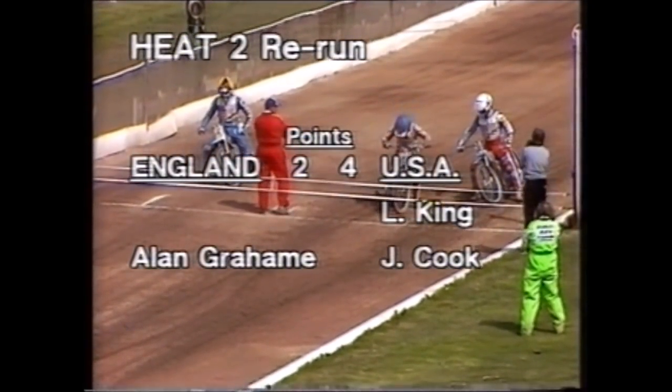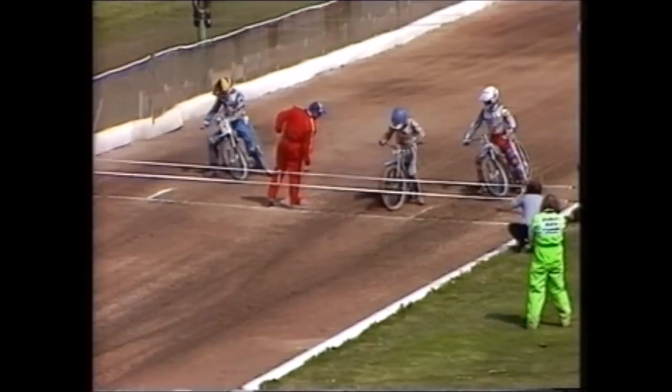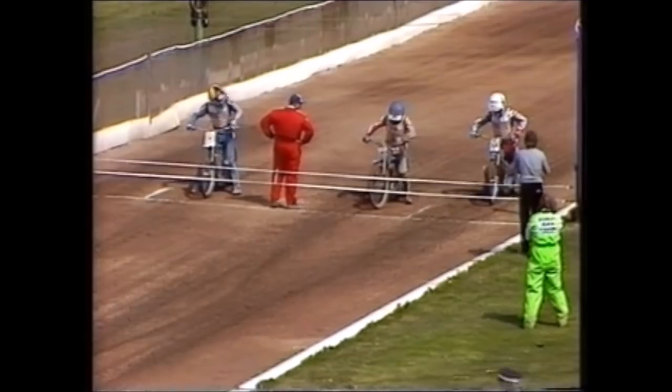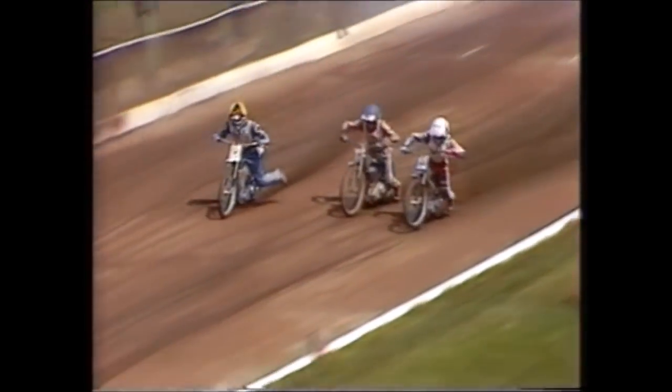Restart of heat two: on the inside Lance King in white, next to him the lone Englishman Alan Graham in blue, and on the outside John Cook in yellow and black. The Americans had an absolute jet away the first time, clearly upset the race was stopped when they were well set for maximum points. Away they go again and once again it's the Americans — Cook very sparkly away from the start, King alongside. Graham is plainly feeling his injury.